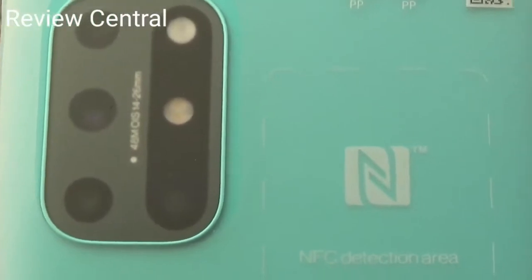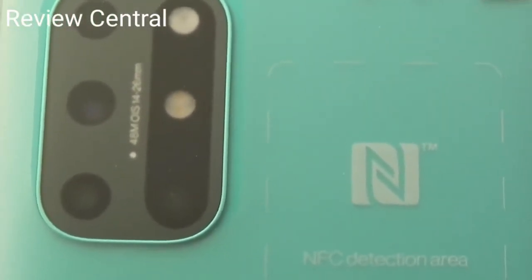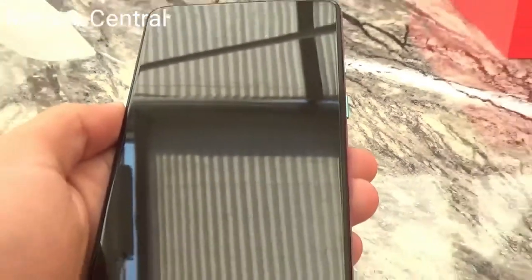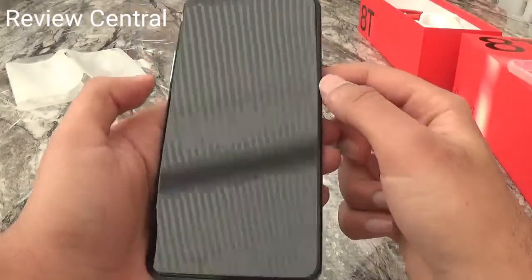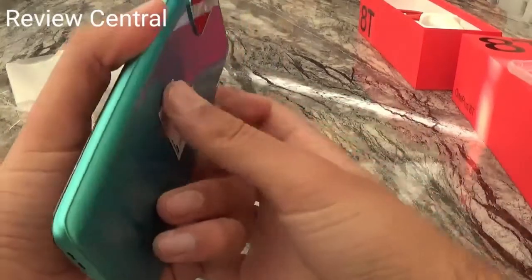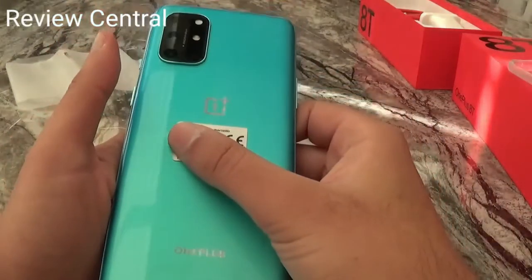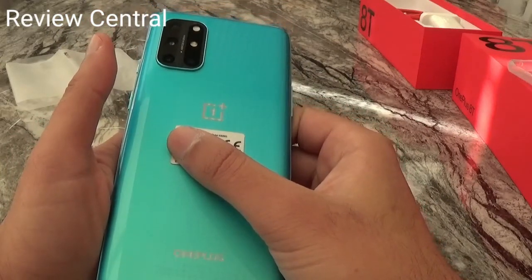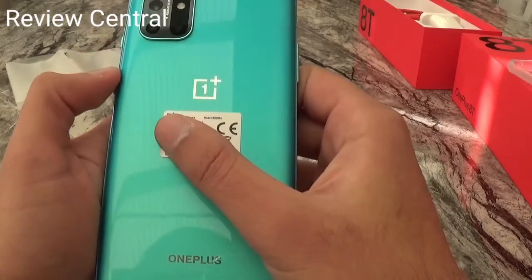Let's take the plastic off. The screen is nice. The back is kind of glossy — I guess it's like that because most phones nowadays are fingerprint magnets, so this is probably done to prevent fingerprints.